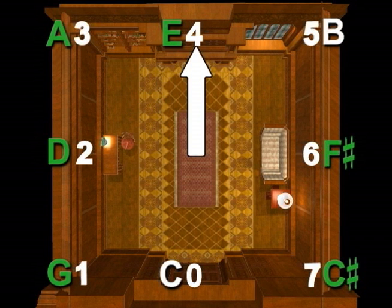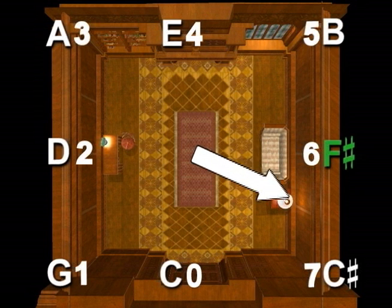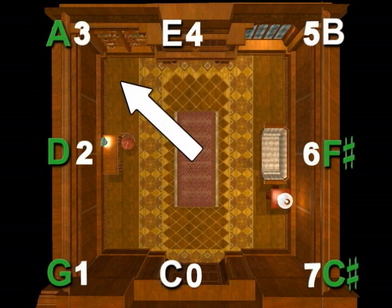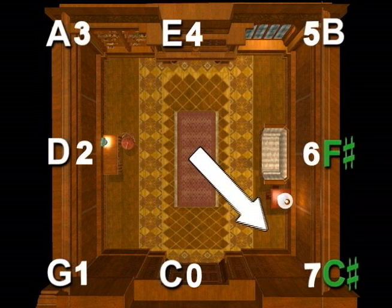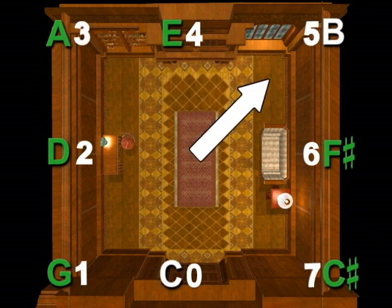The key of C-sharp major has seven sharps. So point to the right wall — F-sharp, the back right corner — C-sharp, the back left corner — G-sharp, the left wall — D-sharp, the front left corner — A-sharp, the front wall — E-sharp, and the front right corner — B-sharp. The key of C-sharp major has seven sharps: F-sharp, C-sharp, G-sharp, D-sharp, A-sharp, E-sharp, and B-sharp.